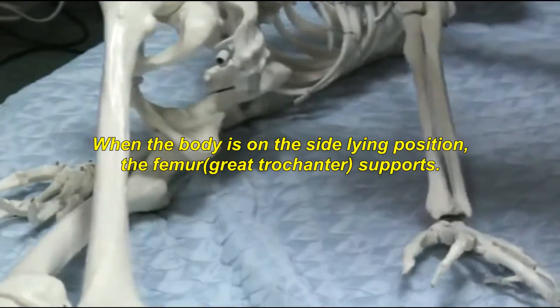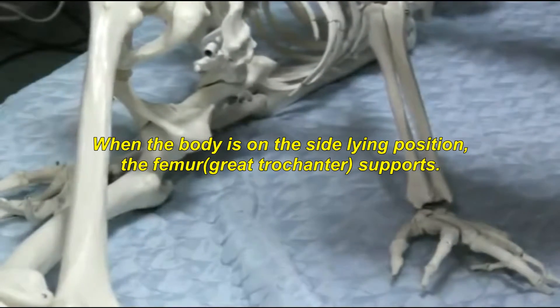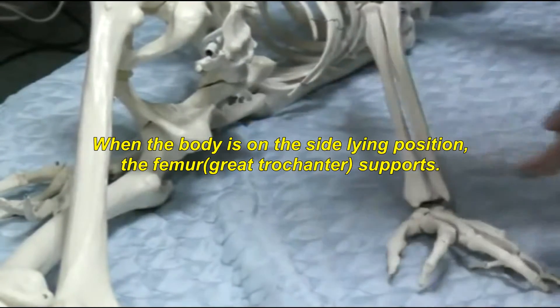When the body is in the side-lying position, the femur — the great trochanter — supports.